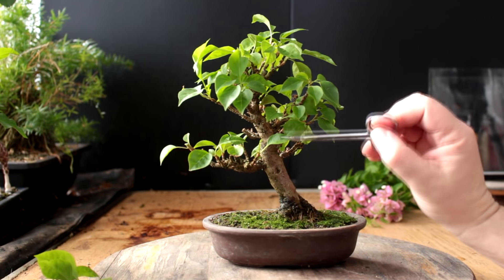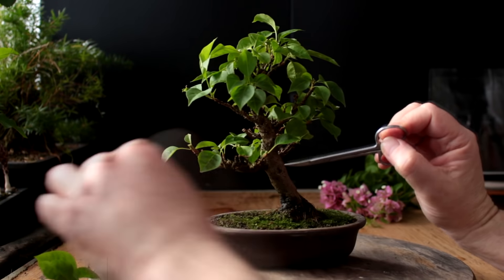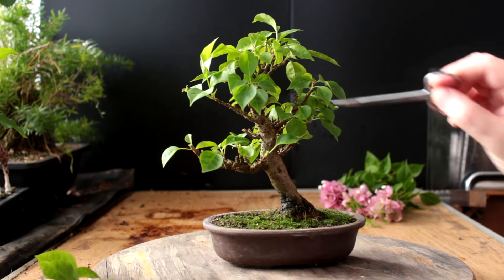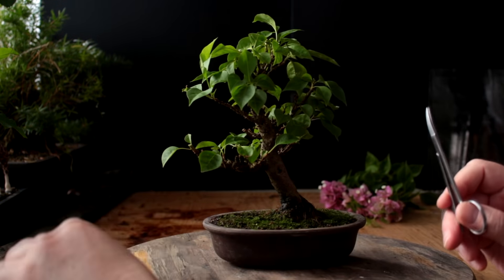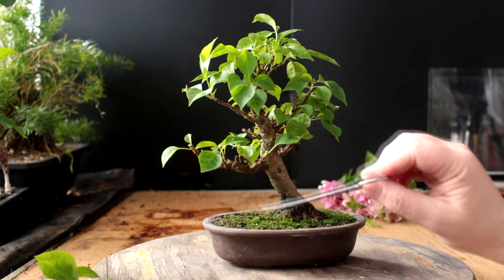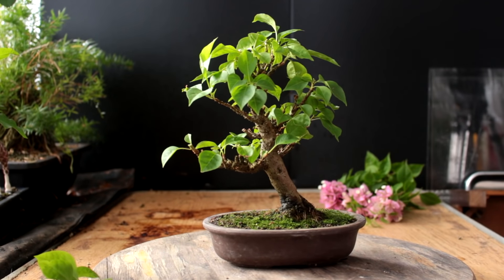There are a lot of branches that are still alive but don't have shoots on them, and I think it's because the tree's been indoors and hasn't been getting a lot of light. Once the tree is outdoors getting full sunlight, a lot of these smaller branches will come alive — it'll start sprouting out everywhere, especially if we keep pruning the vigorous ones back. It'll sort of balance the vigor of the tree.